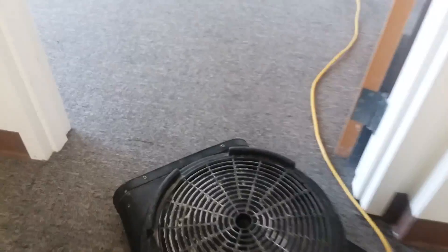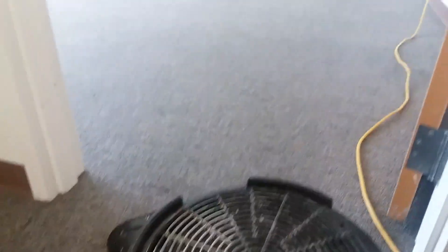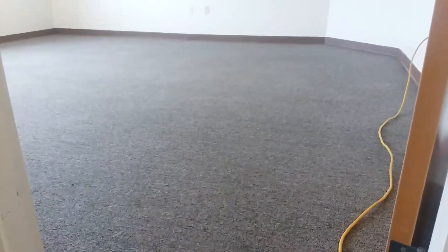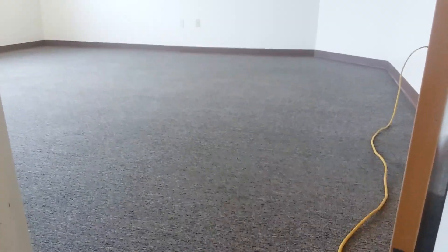We're going to get our turbo dryer going. Everything nice and clean, ready for action. The process will continue on until we're all finished with all the rooms. And that is a day in the life of commercial carpet cleaning.